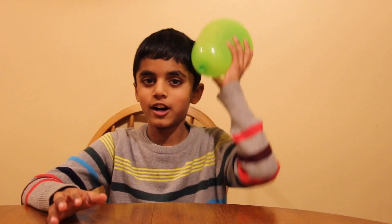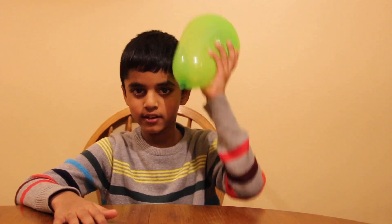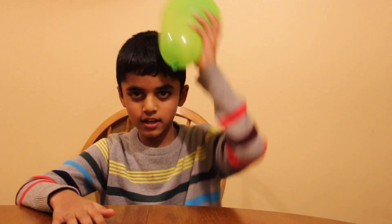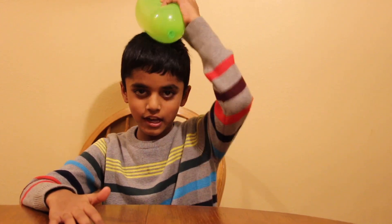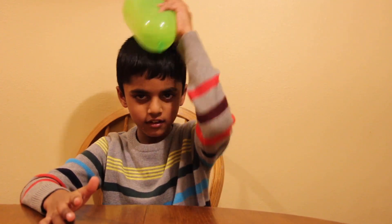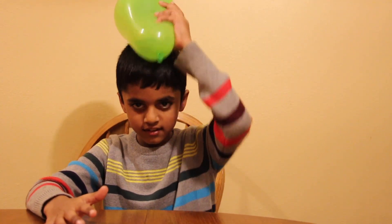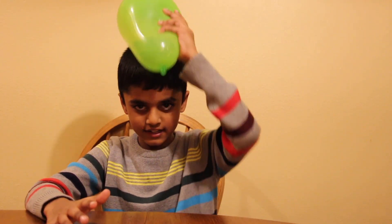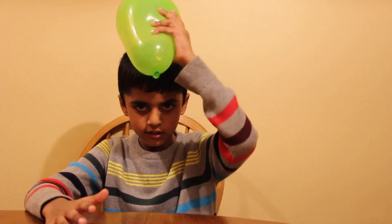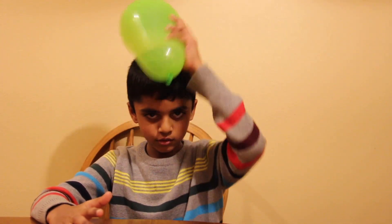Now take the balloon, rub it on your hair, and count to 25! 1, 2, 3, 4, 5, 6, 7, 8, 9, 10, 11, 12, 13, 14, 15, 16, 17, 18, 19, 20, 21, 22, 23, 24, 25.